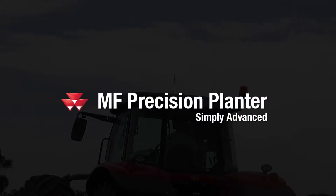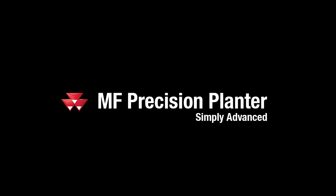A simple, accurate, and flexible seeding performance with low maintenance. For more information, contact your local Massey Ferguson dealer or visit www.masseyferguson.com.au.